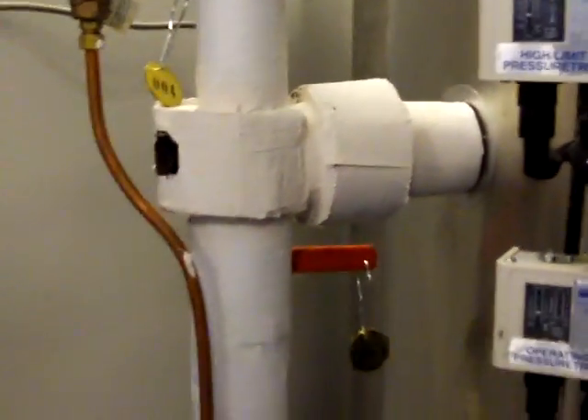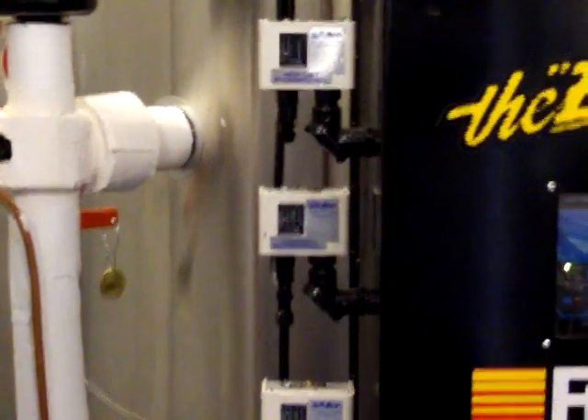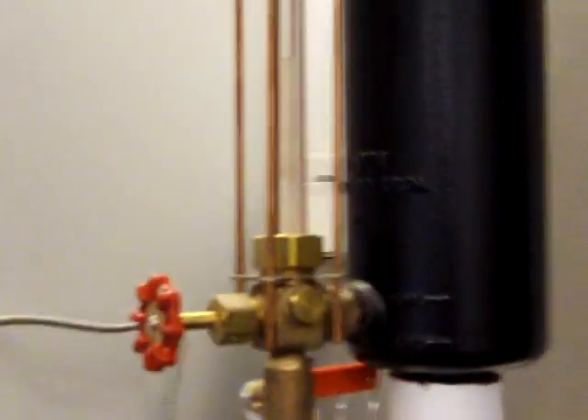The sound you're hearing is the boiler feed pump having kicked in because we actually drained water out of the boiler. This is actually a good thing — it means the probes inside the water column are clean and we're giving it a good functional test.